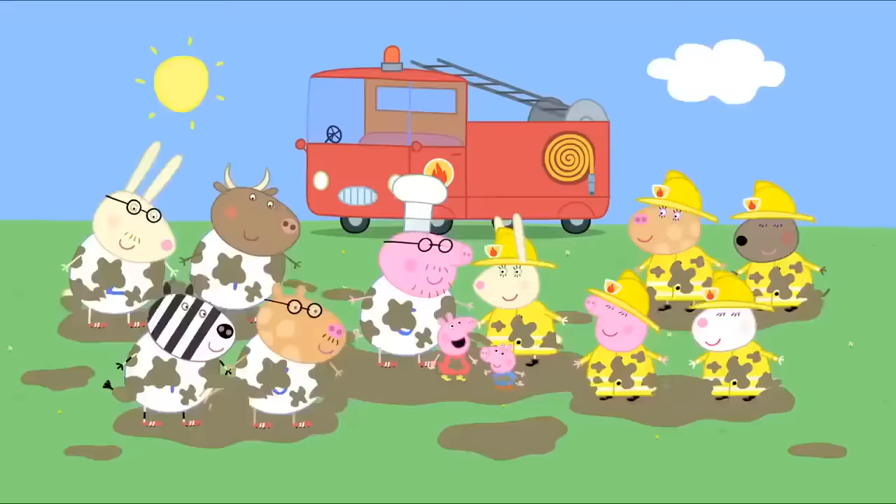Grandpa Pig! Wake up! Wake up! Grandpa Pig is still asleep. Grandpa's too far away to hear us. We're stuck on Pirate Island. We're castaways. We'll be here for a hundred years. We'll have to eat wild fruit and berries. And we'll have to eat insects and slugs. Eugh!